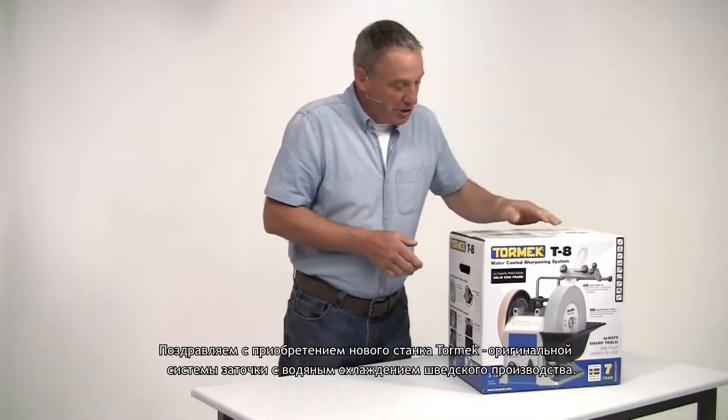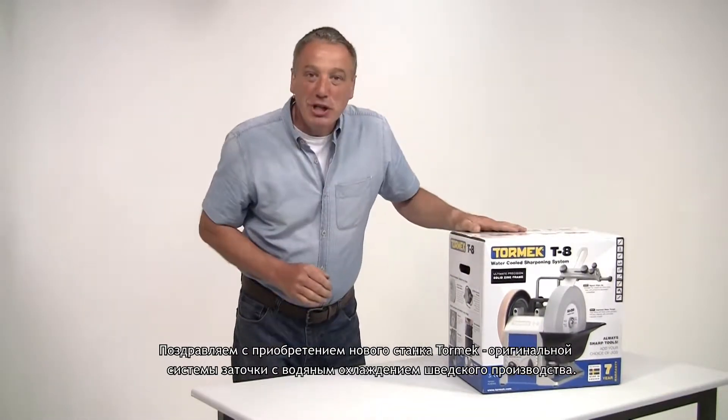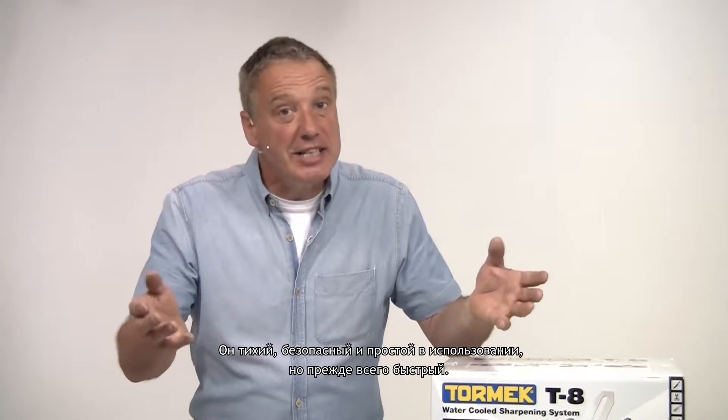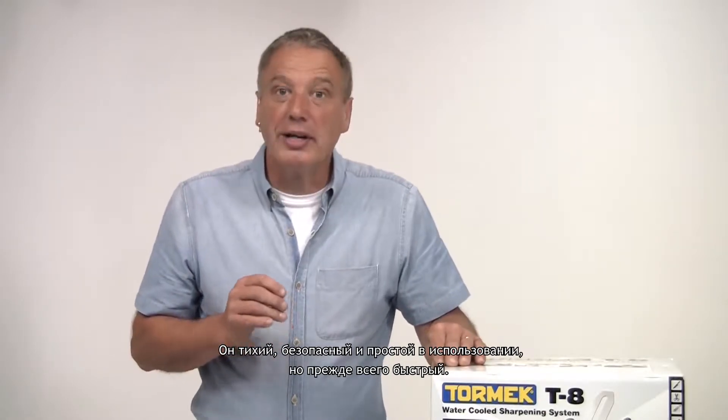Many congratulations on the purchase of your new Tormek machine, the original water-cooled grinding system from Sweden. It's quiet, it's safe, it's easy to use, but above all, it's fast.